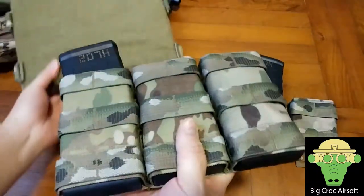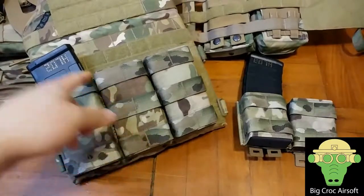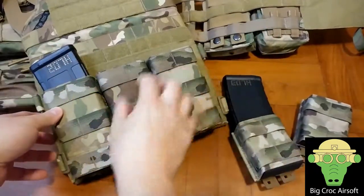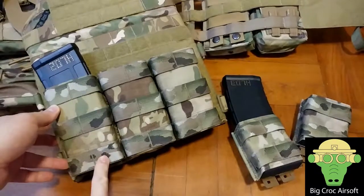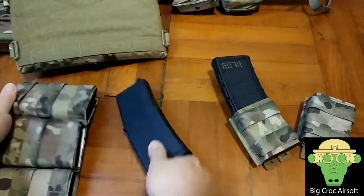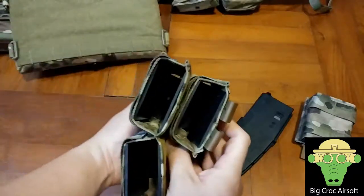The long pouch I'm planning to have in front of my plate carrier. The reason I'm getting the long one is because I get more camouflage fabric, and if I'm ever deciding to mount another section of stuff in front, I can get more MOLLE space, so I can make it a little bit more secure than the short pouch.